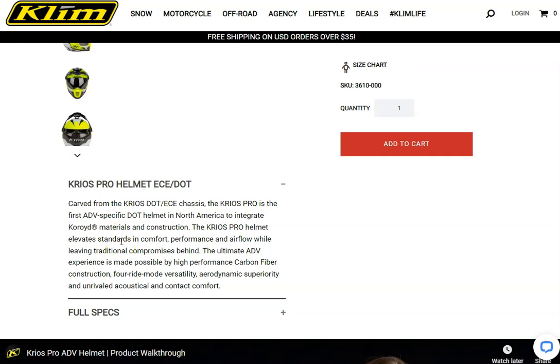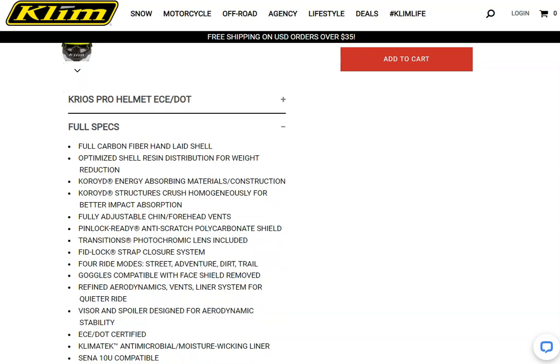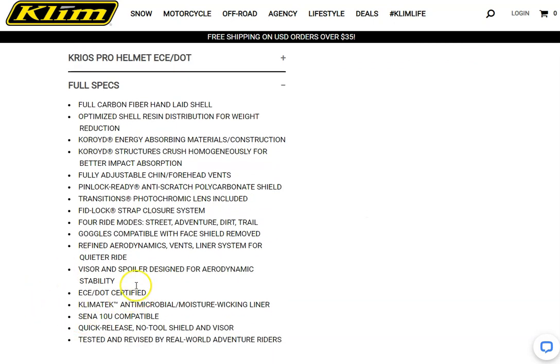This is a high-end adventure helmet designed to provide maximum protection and comfort if you are going for long distances. It features a carbon fiber shell, which means it's nice and lightweight, and it also has some versatility and good aerodynamic features. It's got an inner lining that provides energy absorption, making it comfortable for long rides, and it has pretty impressive ventilation features to keep you cool and comfortable even in hot weather.